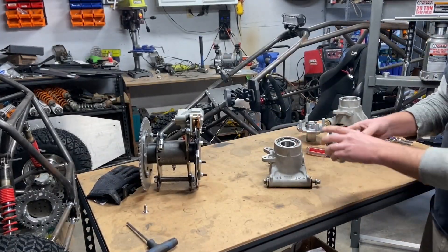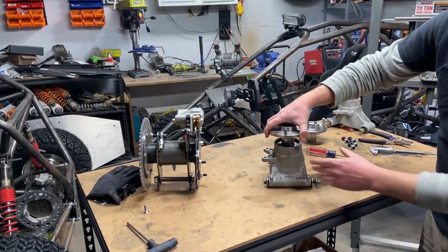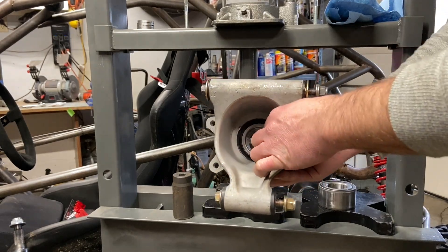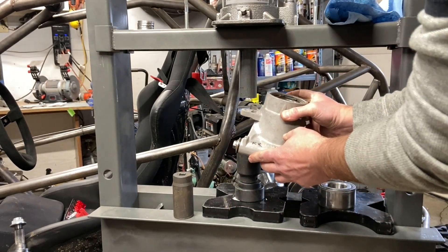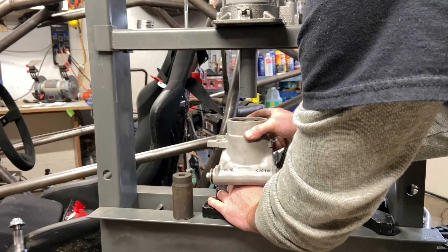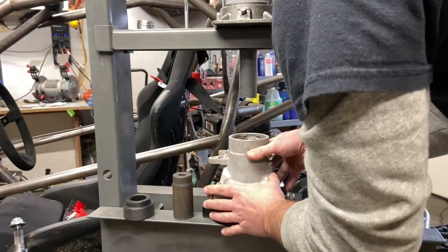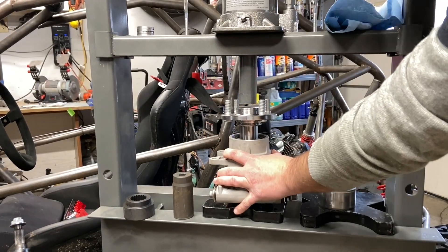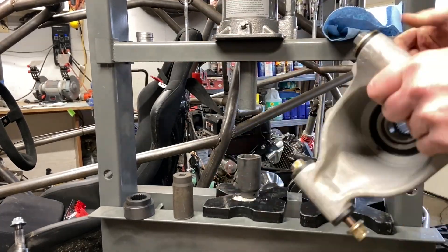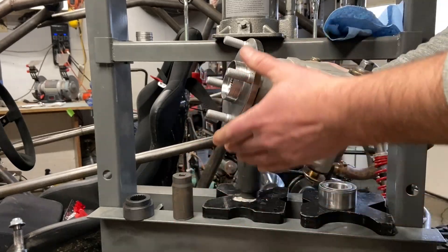Then it's just a matter of pressing your hub into your newly set up bearing. This bearing is going to try to split on you when you press it, so support the inner race of that bearing when you press the hub on. Boom — there you go, super nice.